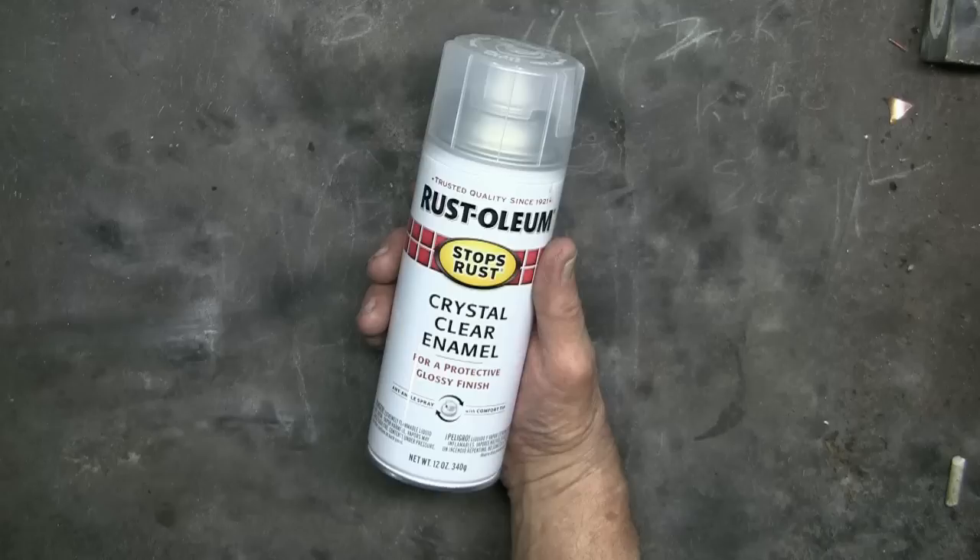It's important that we follow the manufacturer's instructions. Most always they will suggest to shake the can for at least one minute so that the contents are thoroughly mixed. And these are what I consider the important points of spray finishing metal.